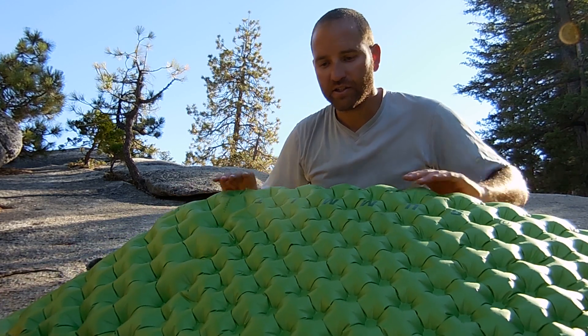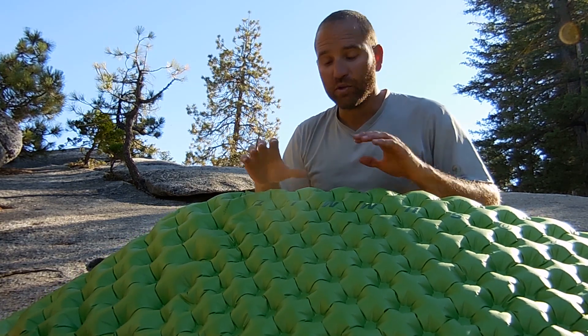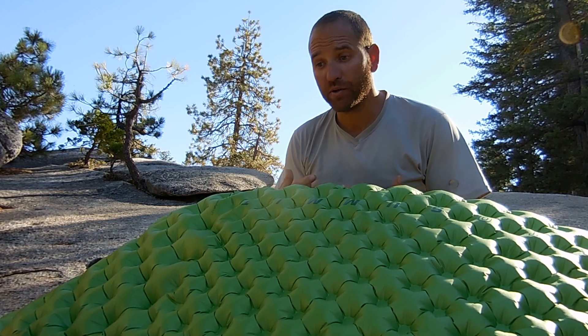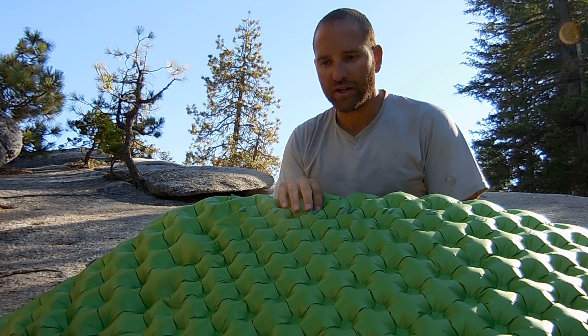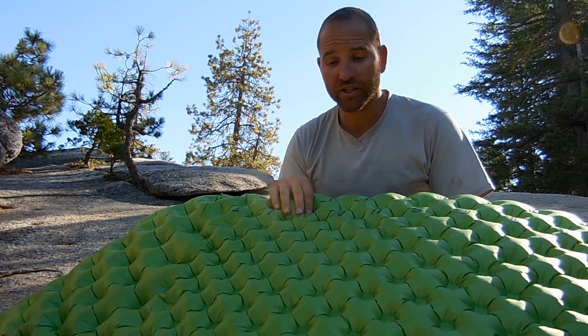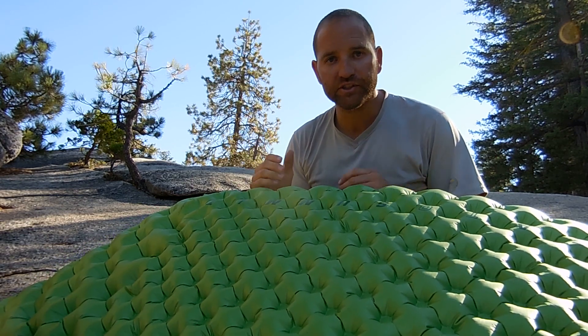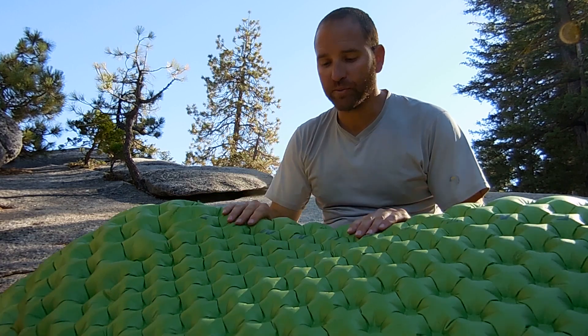There is synthetic insulation throughout to give you the warmth you need. When you lay on this pad, give it a couple of seconds and you can feel that heat coming back up on you. This pad has an R-value rating of 3.5 or 3.6, and I was in 34 to 36 degree temperatures a lot of mornings. I never felt a bit of cold — it was extremely comfortable.